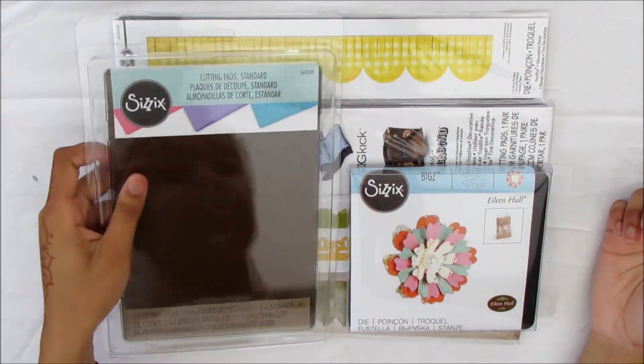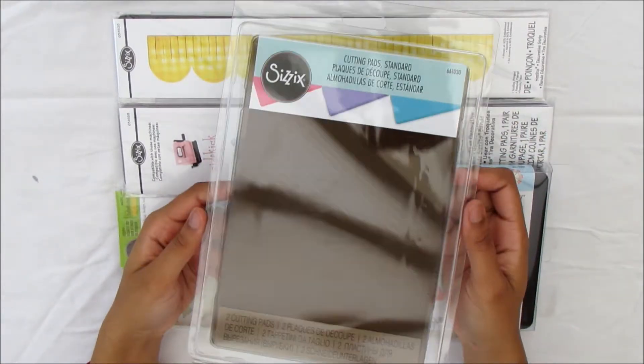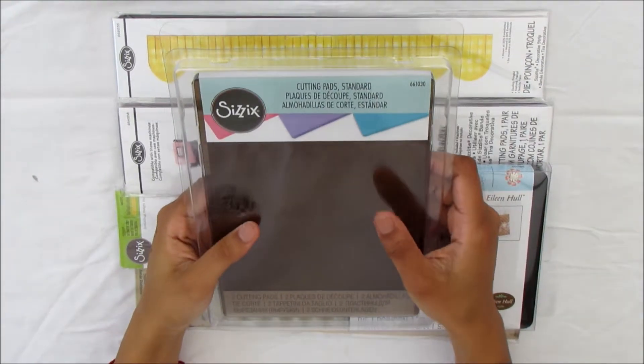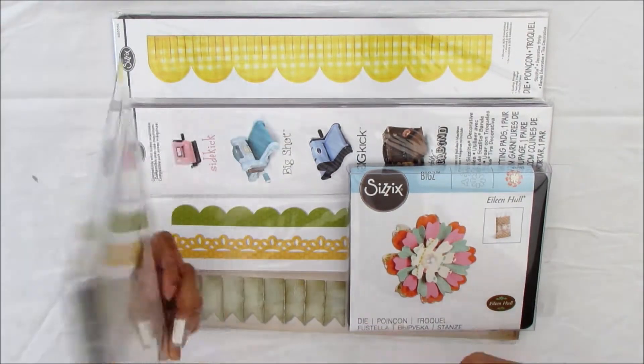I got these colored cutting pads — they're standard size and there's two of them. I got these because mine are pretty run down now, and I might make a short video showing you how I plan to rotate them.